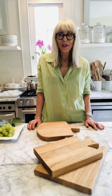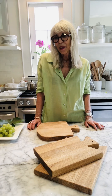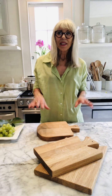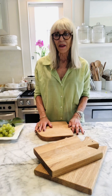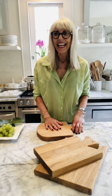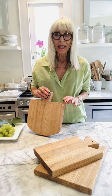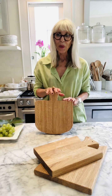Hi everybody, it's Alisa with Velo Cucina and I'm back in the kitchen. You've probably seen me make an antipasti board before — usually they're big and they've got lots on them. Well today I'm going to do a really simple small board, which I love. I'm really excited because I'm going to be using these brand new Dutch cutting boards from Etou Home.